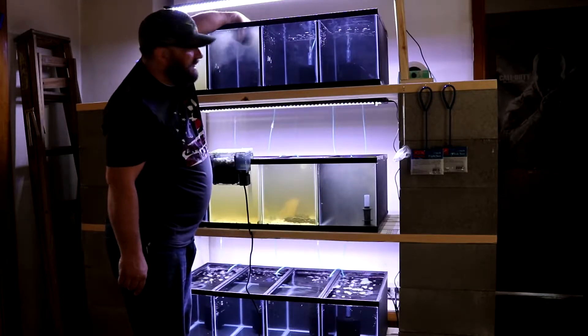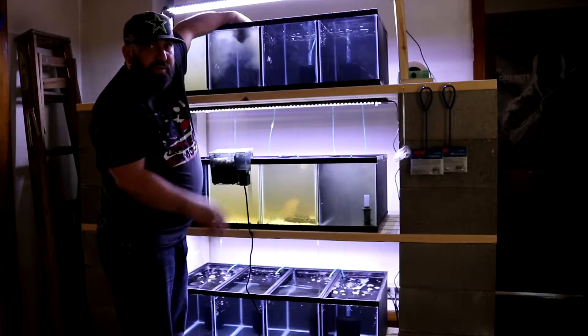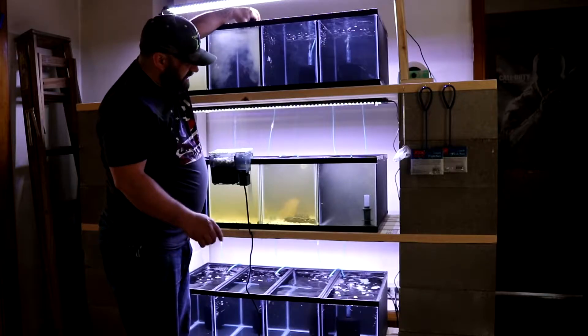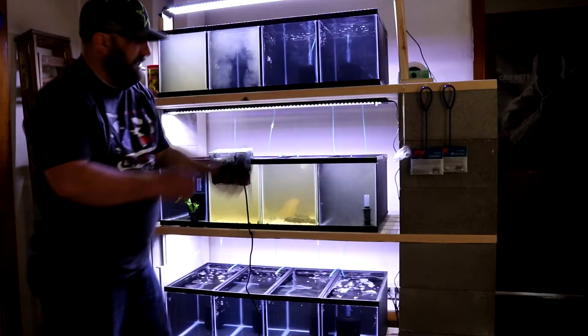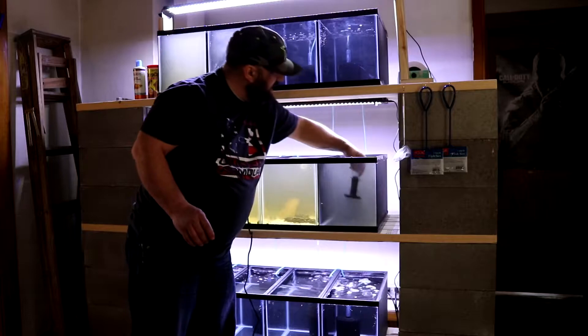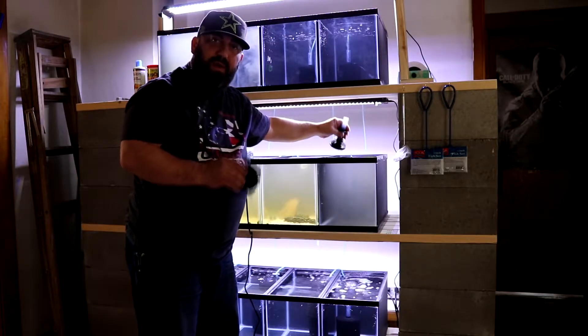I ordered all new sponge filters for all these tanks, so I'm going to do this on all my intake sponges and all my sponge filters that need cleaning. I won't bore you with all that — I'll probably time-lapse the water.